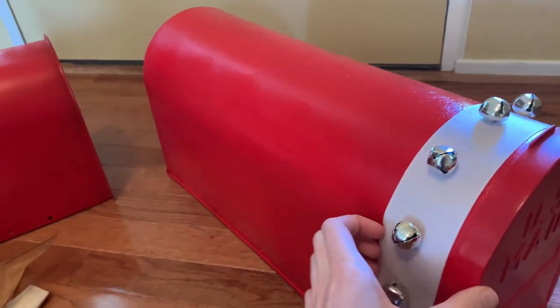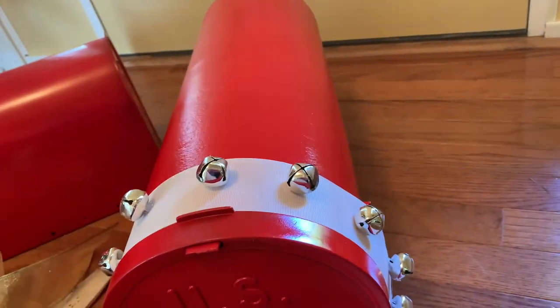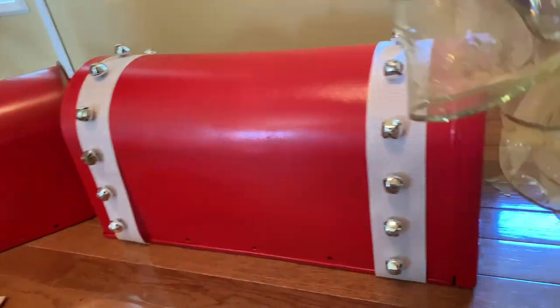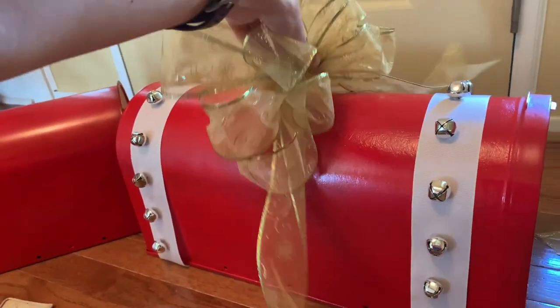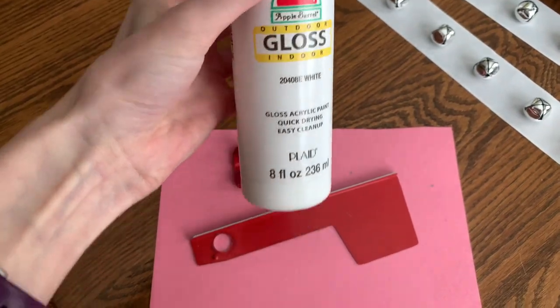Here's what it looks like wrapped around the mailbox. I think this is cute, but I just didn't feel like the white and silver were quite the right combination. What might look super cute is if you got some leather-like fabric and glued some gold jingle bells onto it and wrapped it around like I'm doing with the ribbon. I just wasn't a fan of the white and silver on top of the red - it didn't pop the way I wanted.